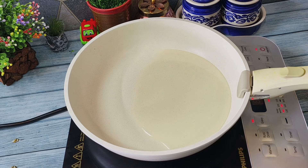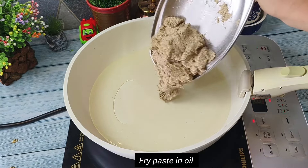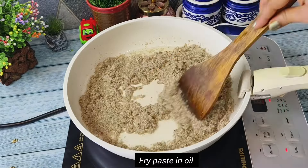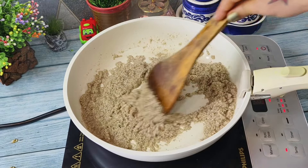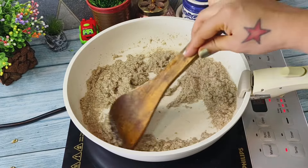Take around half cup of oil in a pan or kadai. Now we will add the masala paste that we have recently made. You can use the amount of oil as much as you want.